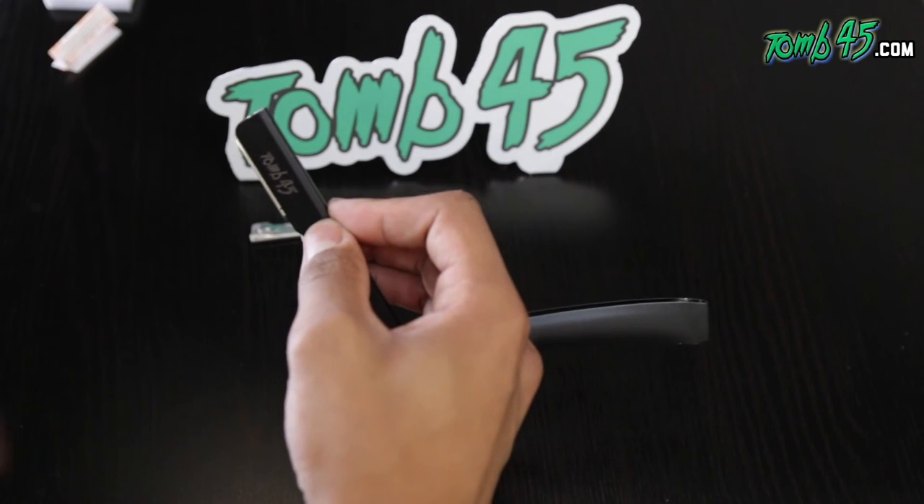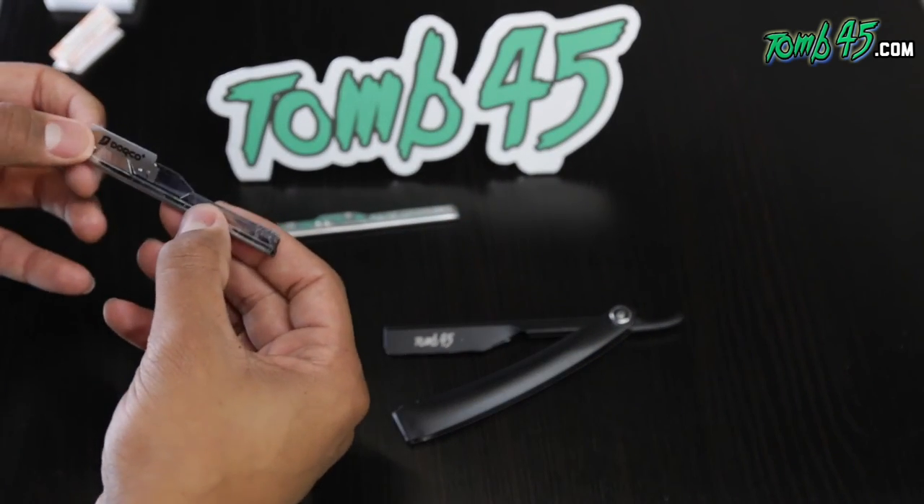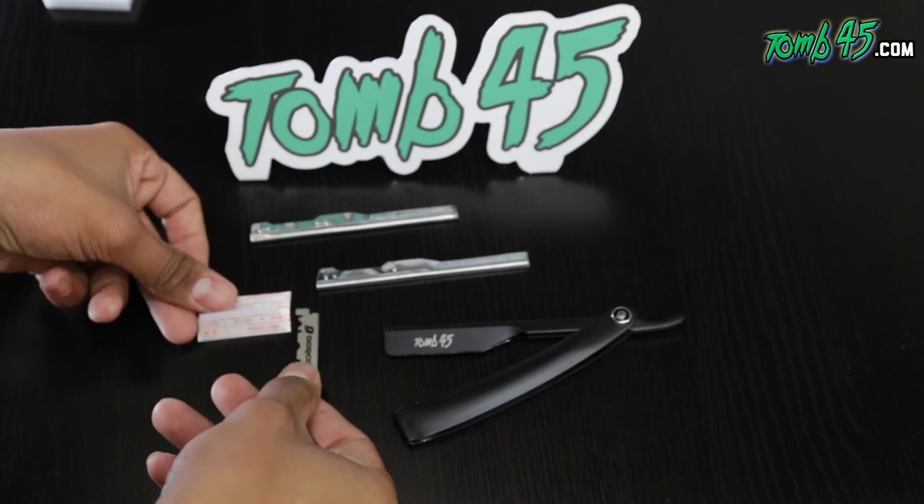This is gonna be a quick video regarding the dual cartridge razor, just to answer any questions that some people may have had. I hope you guys learned something from it. See you on the next tutorial, and thank you for all the support — make sure you subscribe.